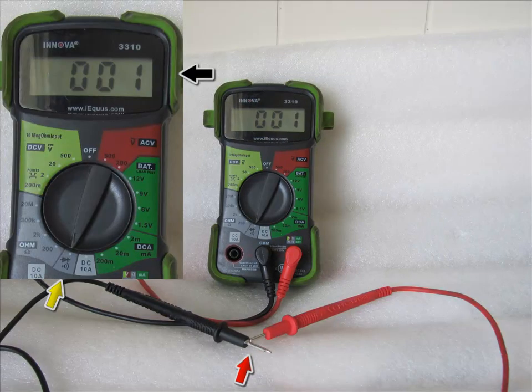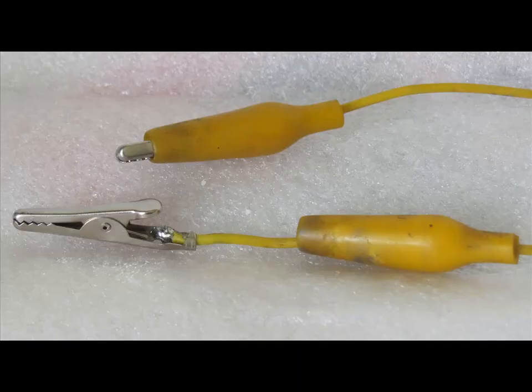Now we're going to do a continuity test with this meter. The selector switch position is highlighted by the yellow arrow — this meter also has an audio beep with no buttons to push. Put it in the continuity position and touch the two probes together. You should see 000 across the board. This is how you check continuity and it will give you an audio beep as well.